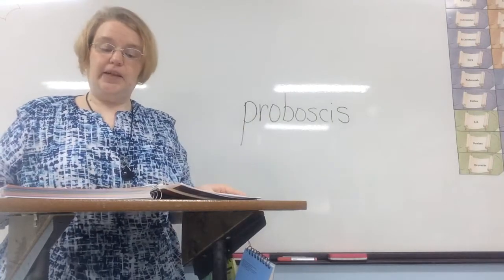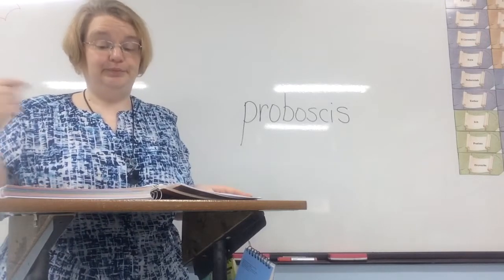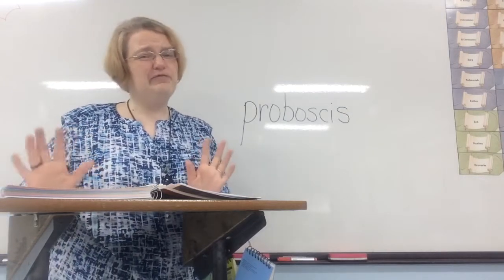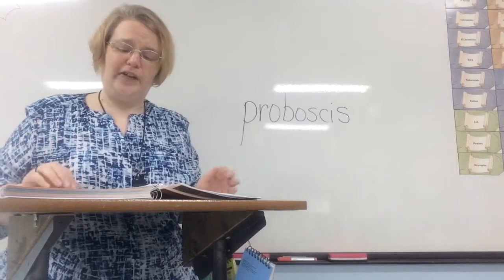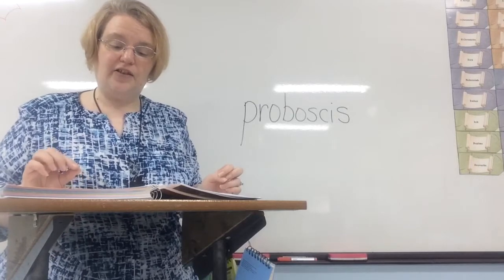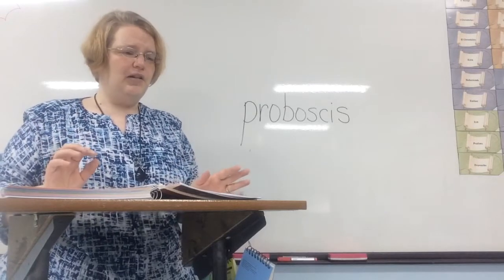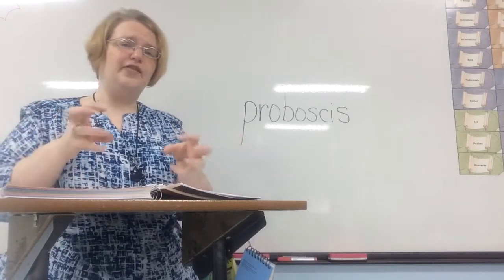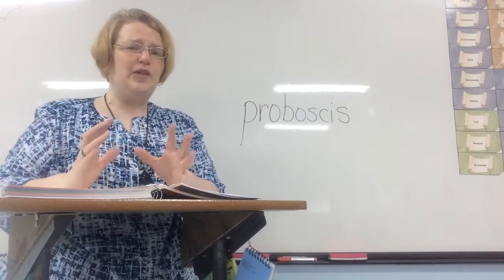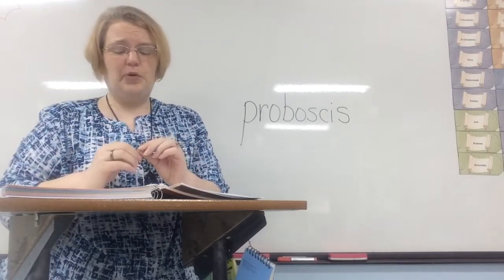Other insects protect themselves by stinging or biting. One sting from a wasp will cause an animal or person to avoid a second meeting — if you see a bee or a wasp, you run away and don't try to bother it. Flea bites are unwelcome to animals and people. Some insects, such as fire ants, can both bite and sting. Fleas love to be on animals, and if you ever see an animal scratching itself, you might want to check them and give them a bath — they probably have fleas that bite and itch the poor animals.